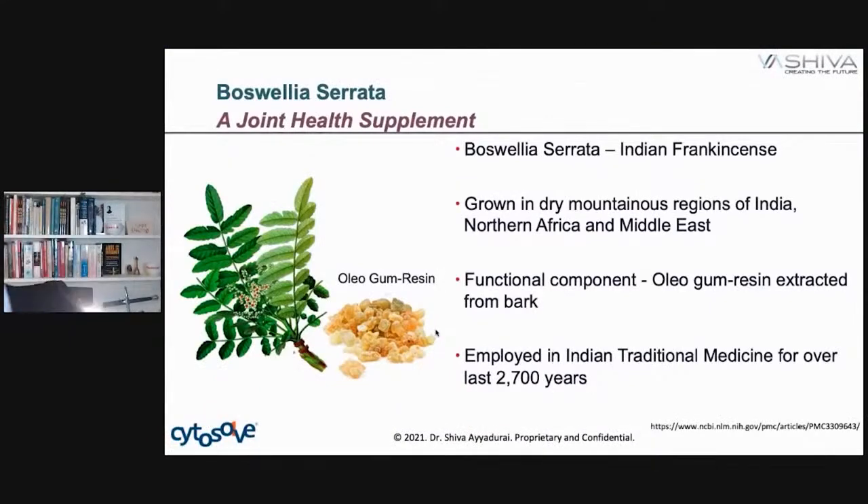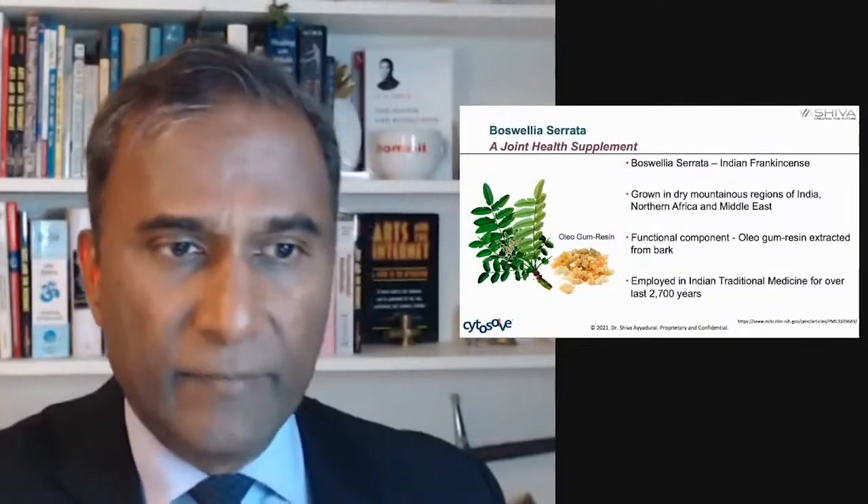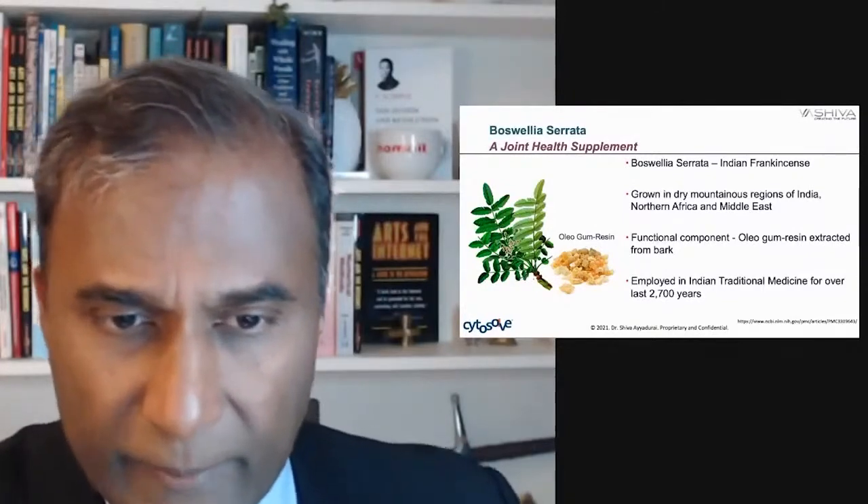So what is Boswellia serrata? It's called Indian frankincense. It's grown in dry mountainous regions of India, North Africa, and the Middle East. If you've heard of the three wise men — the story of Jesus' birth — they brought him frankincense. This is what we're talking about. Boswellia serrata is what was brought to Christ among the various other gifts when he was born.